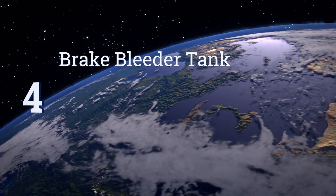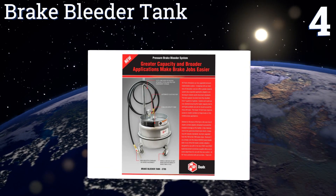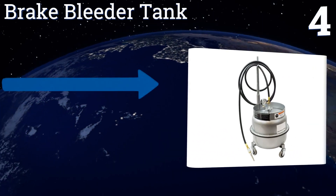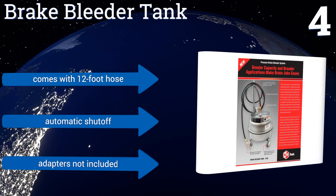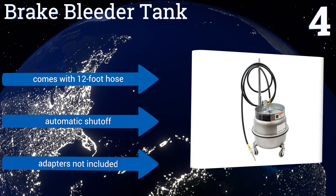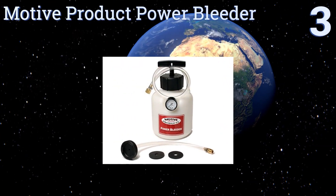At number 4, big vehicles carry lots of fluid, and GearWrench's brake bleeder tank remains one of the most affordable large options for holding it all. Its selling point is a diaphragm-style basin that keeps the liquid and compressed air separate, which means fewer problems on the job. It comes with a 12-foot hose and an automatic shutoff, however it doesn't include adapters.